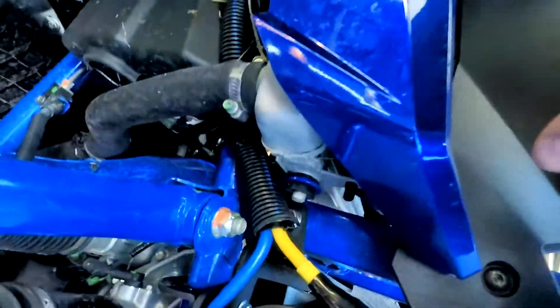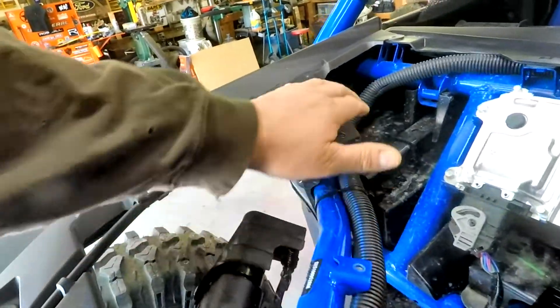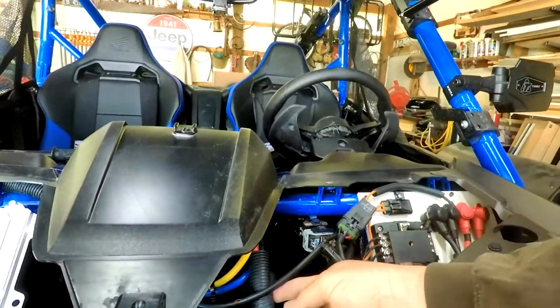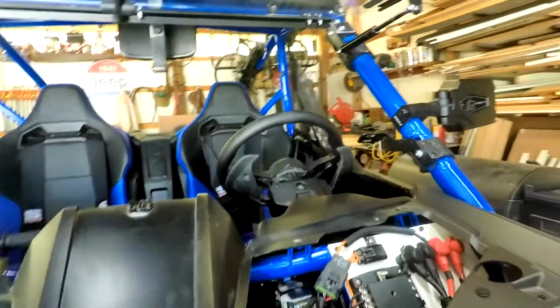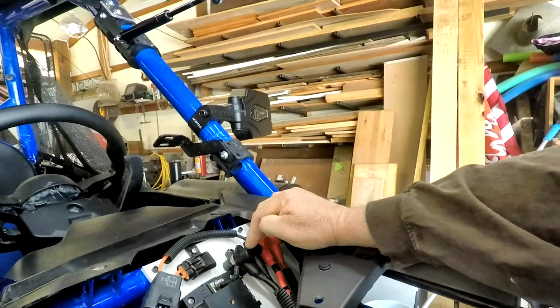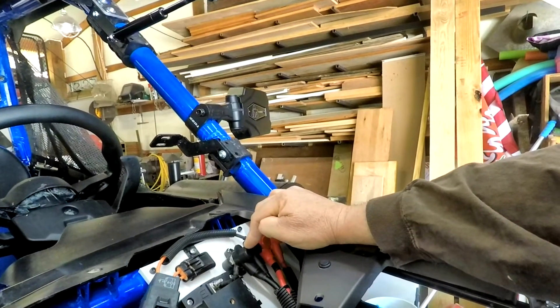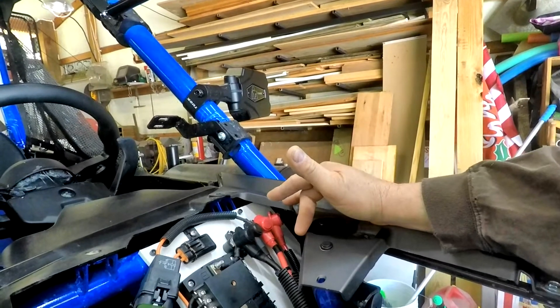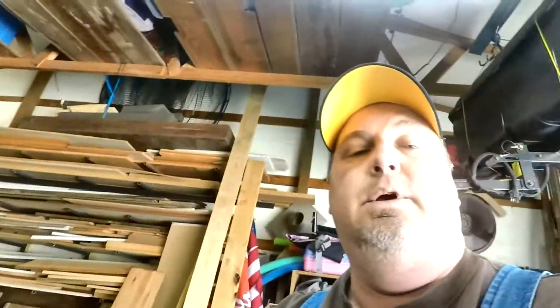I ran my wires straight up and put loom on it — just an extra layer of protection — then ran it up around to the winch controller. The positive and negative come over here to a two-stud bus bar, so I ran the winch to the other side of it. Nice and clean.